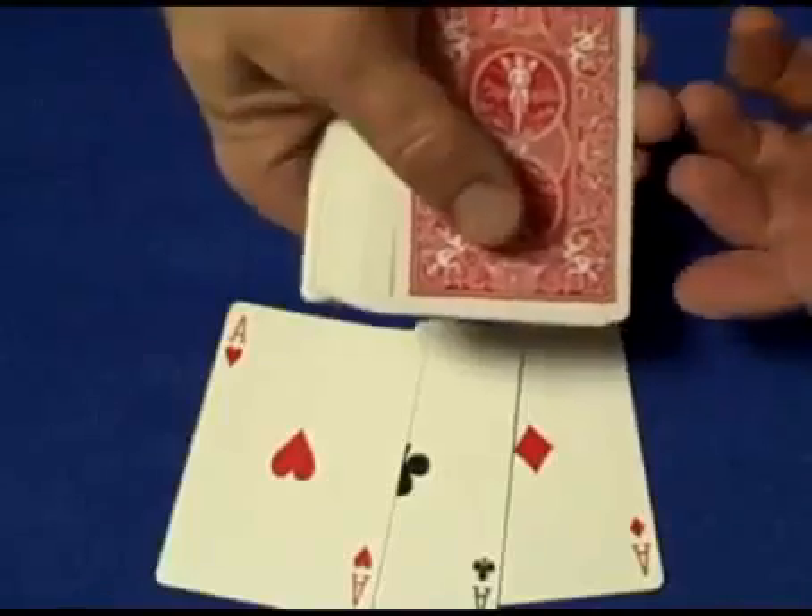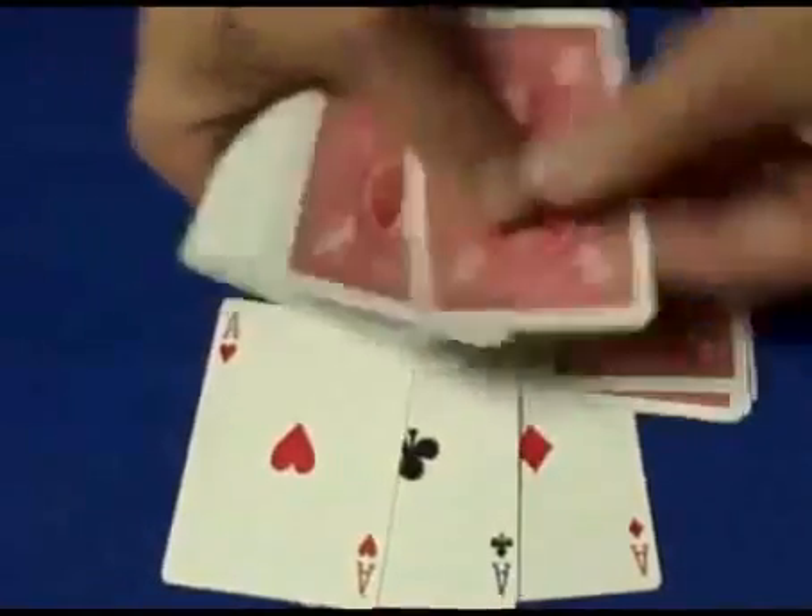Now what we're going to do is make piles. The first pile is going to have ten cards — one, two, three, four, five, six, seven, eight, nine, ten.